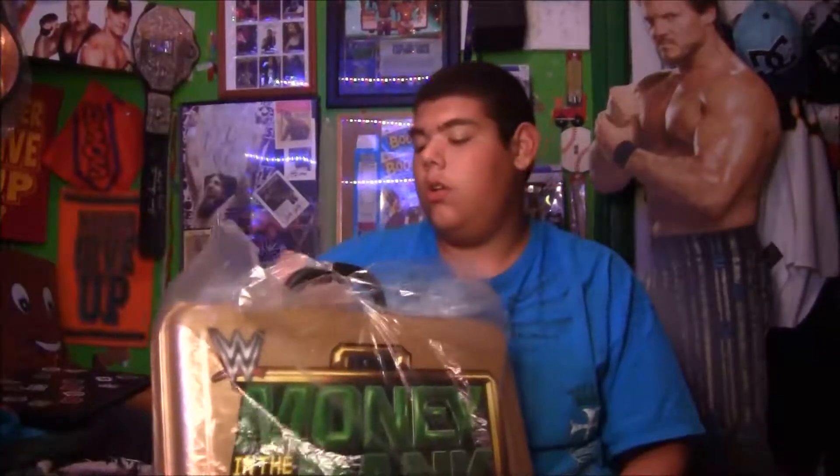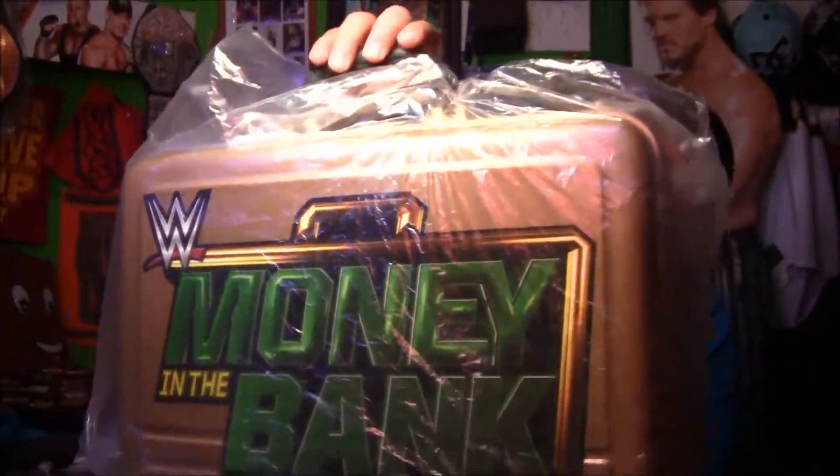What is going on you guys? It is Tommy here from CLWF and Microwave Journey. If you're new to my channel, I have a lot of good content here, so make sure you like the video and subscribe. Today we are doing a review on the WWE Money in the Bank briefcase.